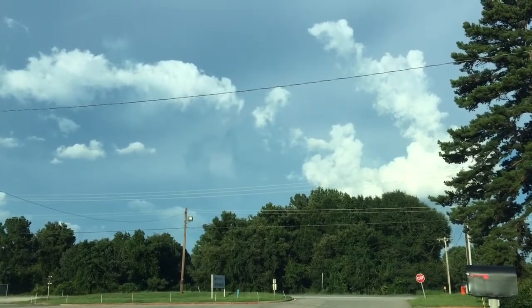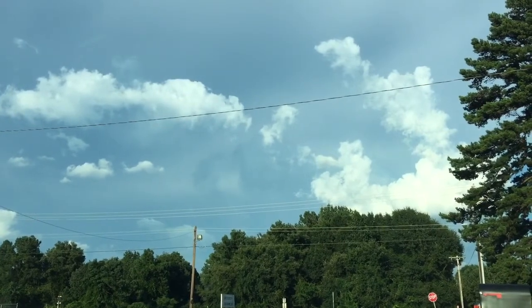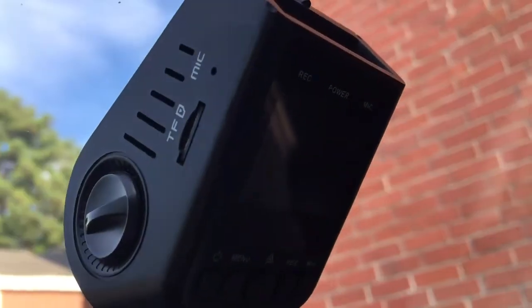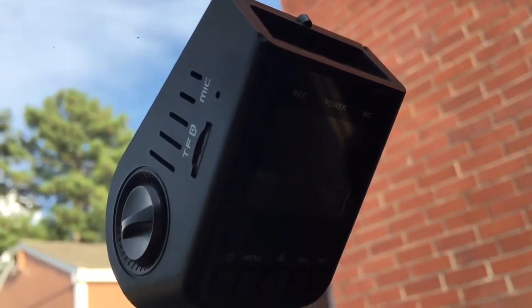But since I got you guys here, I'm going to show you my dash cam setup if you guys would like to see it. This is my dash cam — it's an A118C.